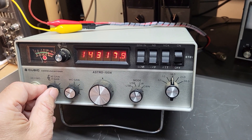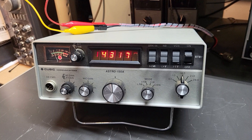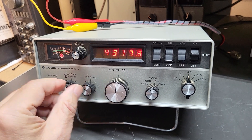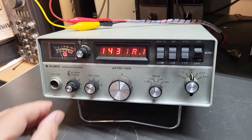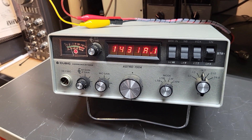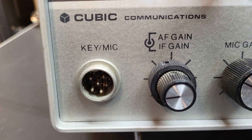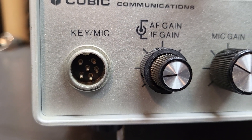It takes a little getting used to with that VFO, but it's neat. It does receive nicely. It has low output though — it only puts out about four watts, so probably the output transistors aren't working correctly. I also don't have the proper mic plug for this; it looks like it's a six-pin connector.